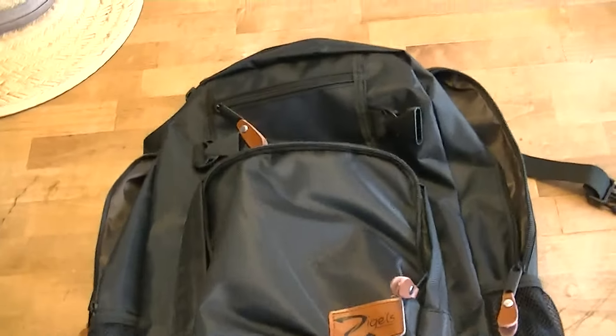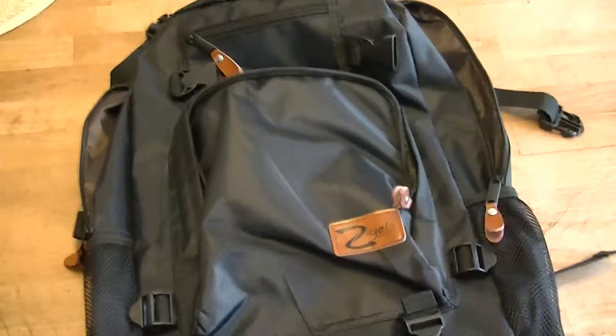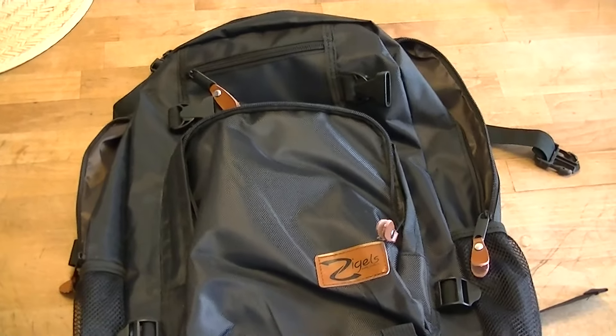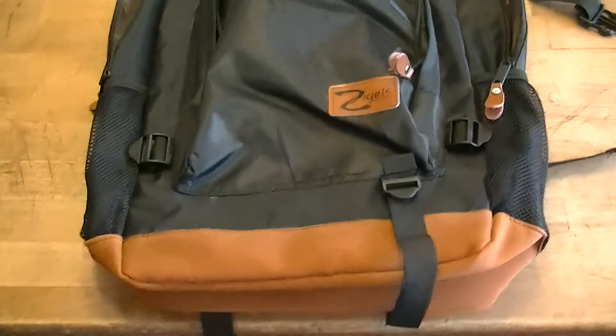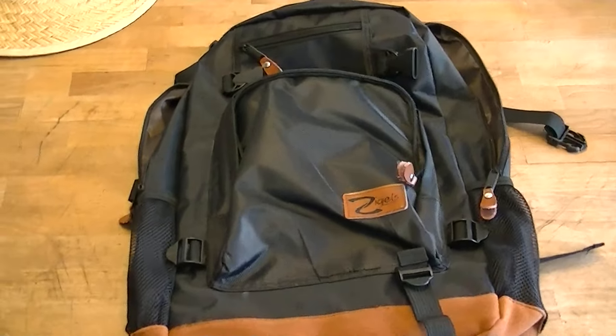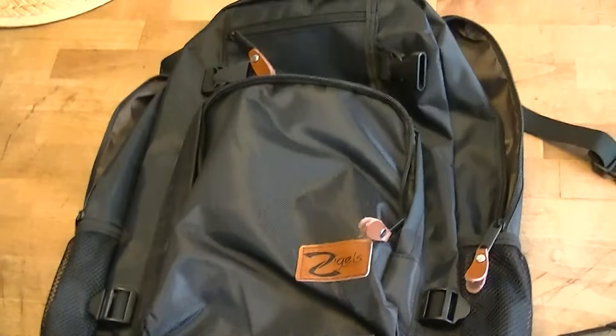But this one is unique. This is a laptop backpack. I don't ever take my laptop on trips with me, but Ms. Barker is always taking her laptop with her, and this might be a handy thing for her.